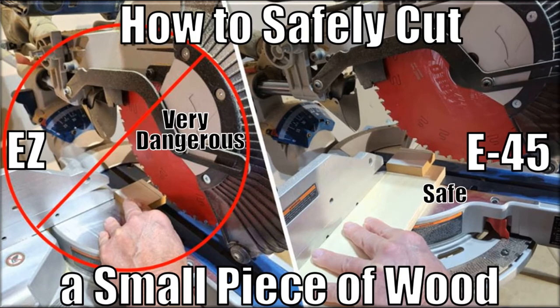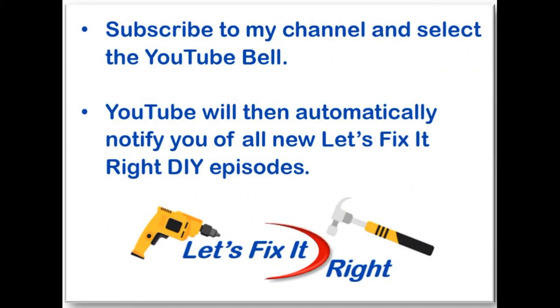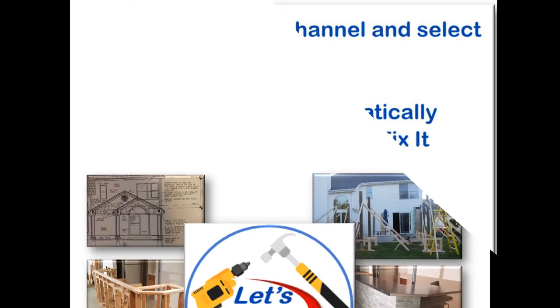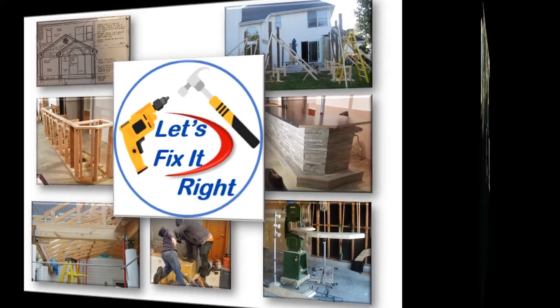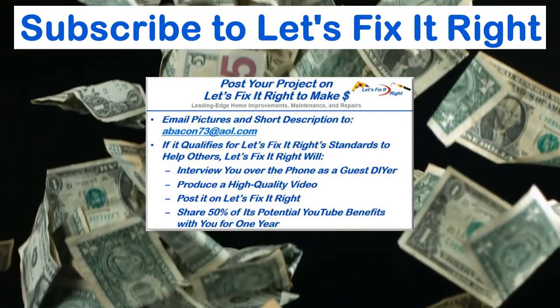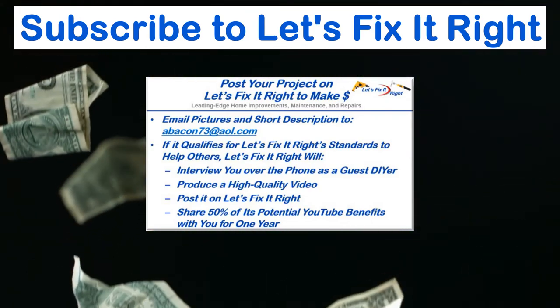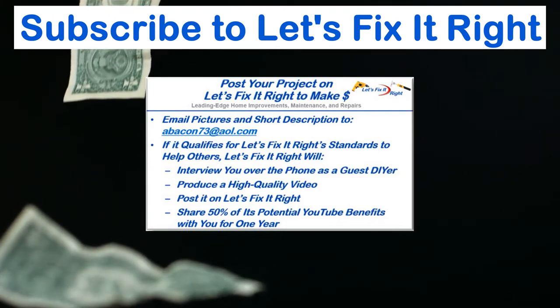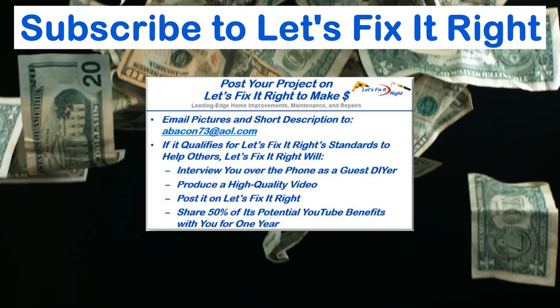This concludes this episode, which provides three great approaches for safely cutting a small piece of wood with a power saw — which is otherwise a very dangerous task. Don't forget to subscribe to my channel and select the YouTube bell so YouTube will notify you of all my new projects immediately after I publish them. If you have a great project you want to post on my channel, email me pictures and a brief description. If it qualifies for Let's Fix It Right standards, I'll interview you over the phone as a guest do-it-yourselfer, produce a high-quality video, and post it on my channel. For the year following the posting, I'll share 50% of the potential YouTube benefits with you.